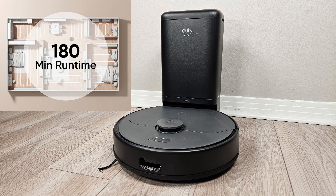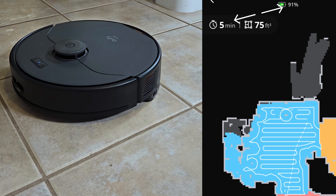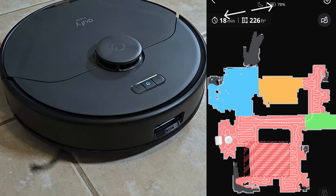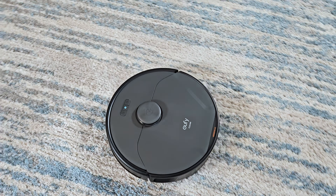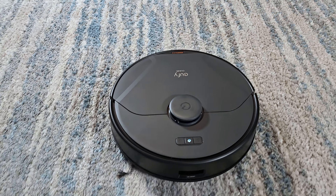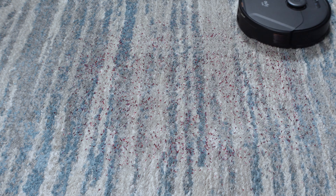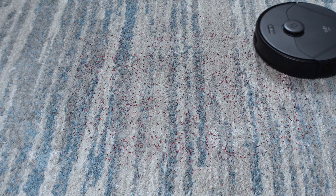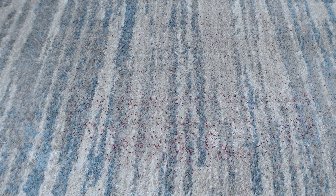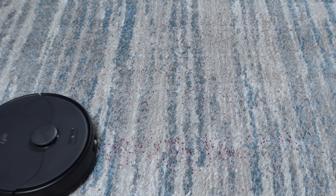Eufy claims 180 minutes of run time from the 5,400 milliamp internal battery, but my testing fell well short of that, likely due to the twin vacuum motors. I was only able to get around 60 to 80 minutes of run time on standard vacuum power. Thankfully the robot does support recharge and resume. Let's test the dual vacuum motors starting on medium-pile carpet with 54 grams of colored rice. The X8 Pro does have carpet boost, but without a carpet detection sensor it must rely on drag from the vacuum motor before it will engage, causing about a four-second delay.